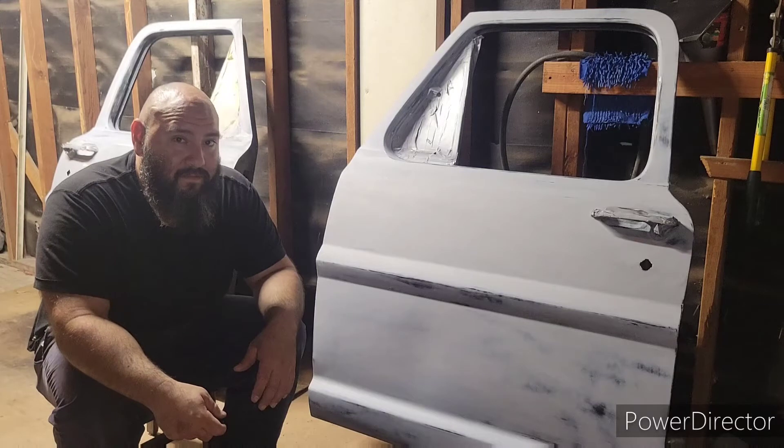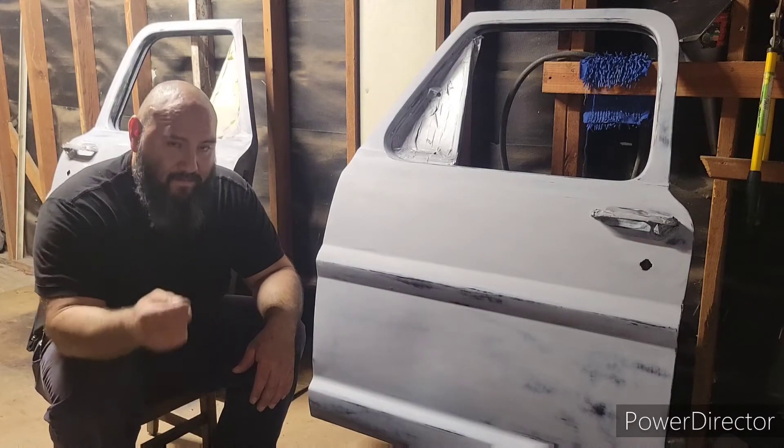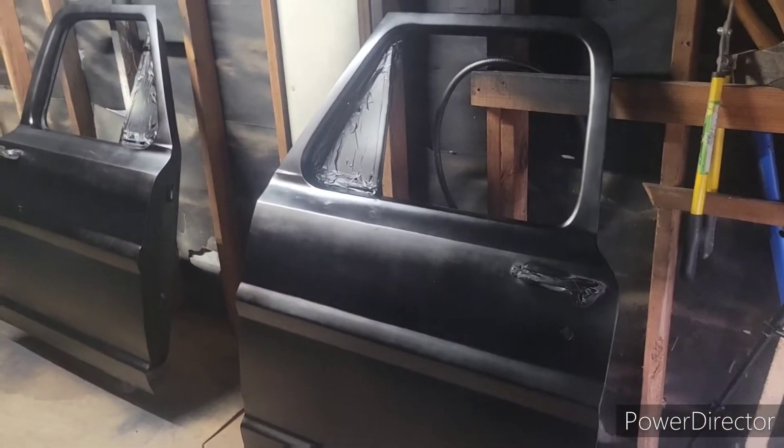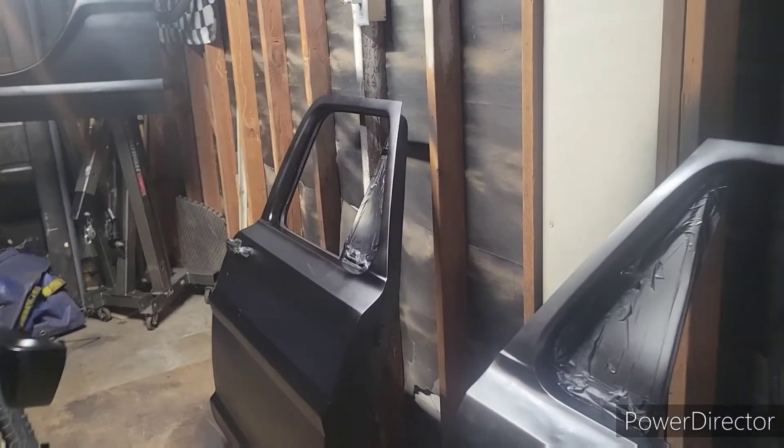My phone wasn't working right — I pushed record and for some reason it just didn't record. Let me just show you how it came out. This isn't good lighting; I had better but I had to open the garage. So here's the doors — I need to wipe them down and of course they're going to need another coat.